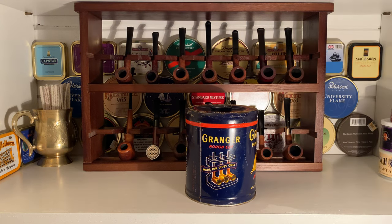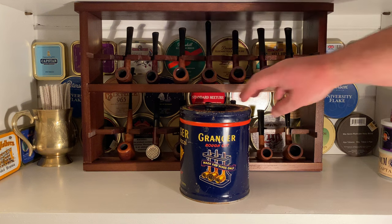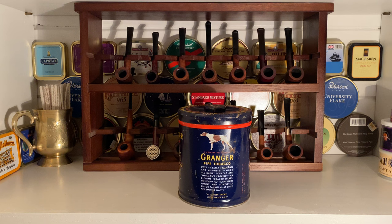It shows a pipe stand, and nowadays pipe stands are not as ubiquitous as they were back in the day. As someone who has a degree in history, I'm thinking pipe stands were much more common — your grandfather might have had one. This logo is something you'd see on a Mac Baron or a Cornelian deal tin, but seeing a pipe stand on an actual tin of tobacco is kind of cool. So we've got the main logo: Granger rough cut, made for pipes only.